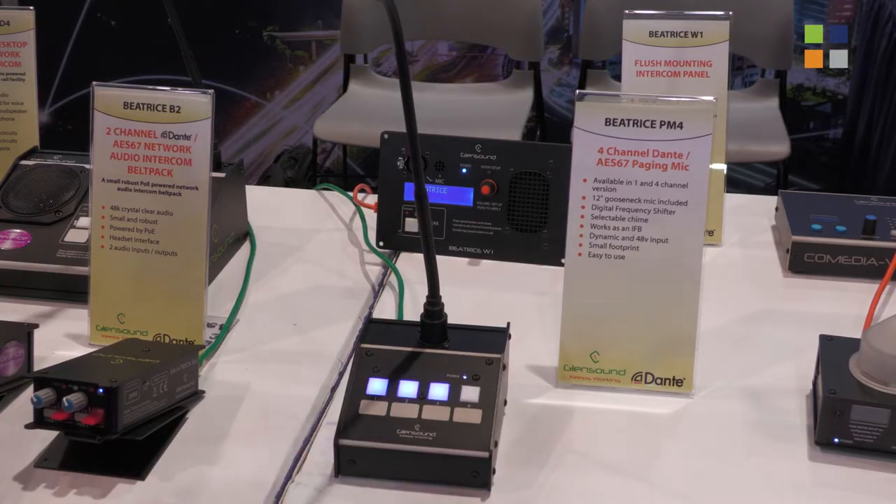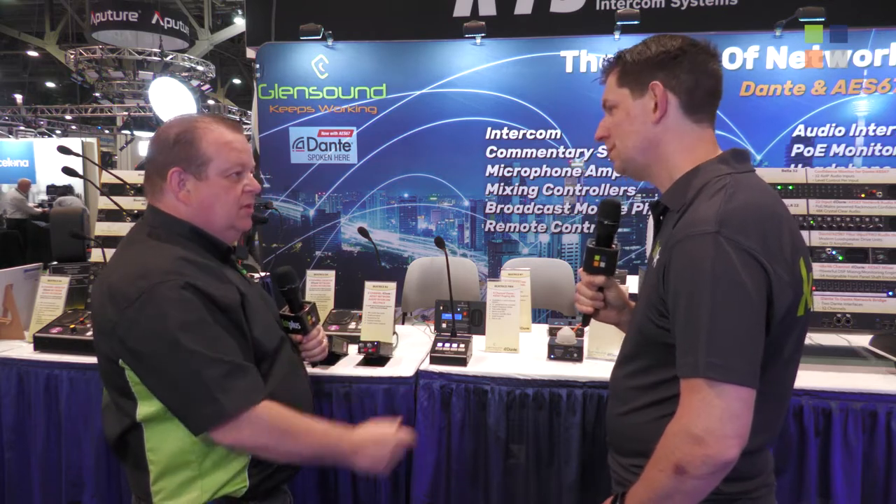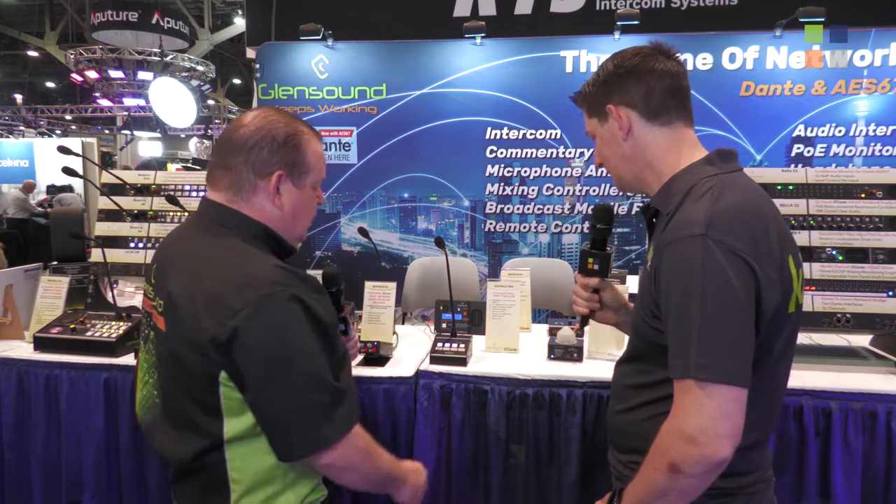We can page multiple zones at the same time if you just press them in turn. We'll then be paging to three zones instead of one, so you can select the zones that you need to page to.